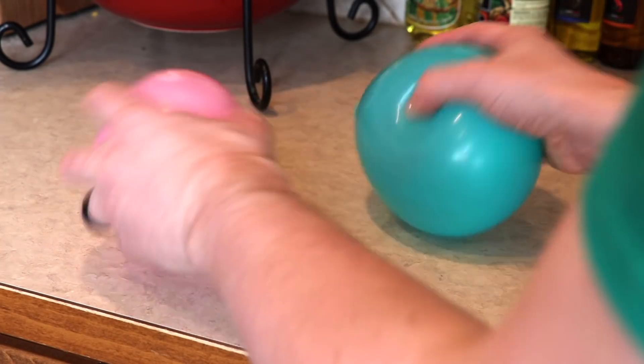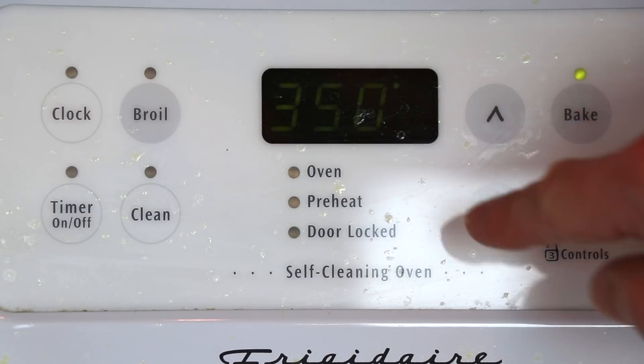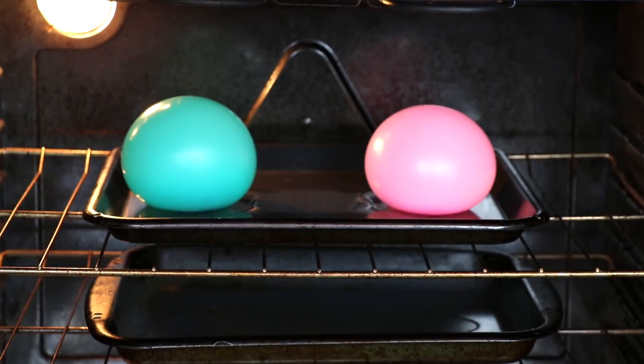Alright, here they are. Let's put them to the test. I'm going to turn the oven all the way up to 350 degrees Fahrenheit. The moment of truth. Let's put them in. Like that. Perfect.